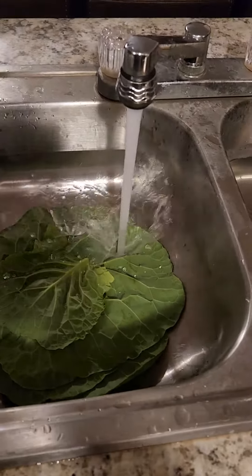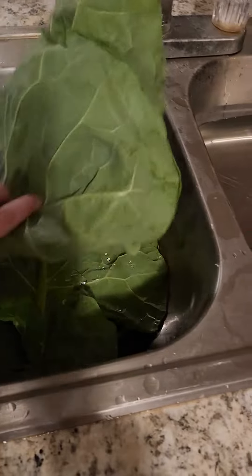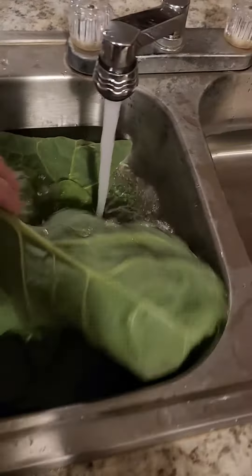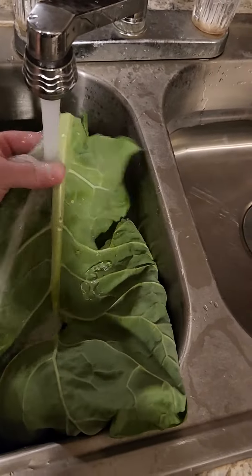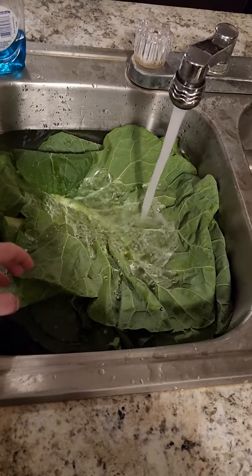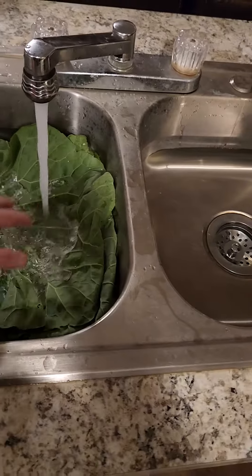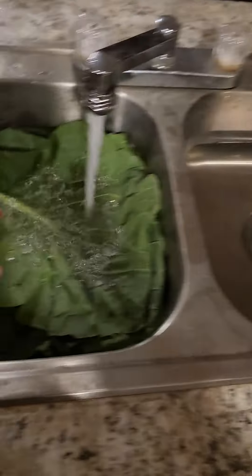Take them and put them in here. I wash mine three times just to make sure there's no dirt in them, especially right around the stem. After it's washed three times, I usually transfer them — first, second, and back in here.